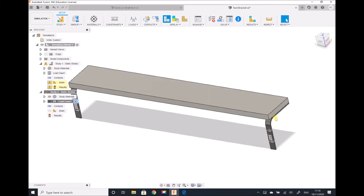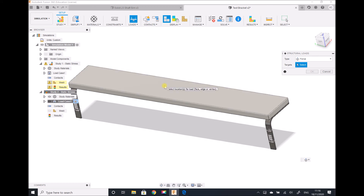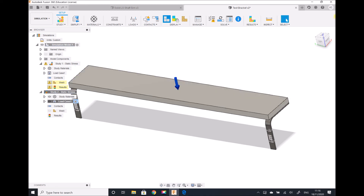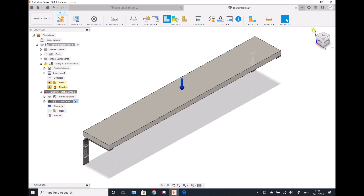Rather than applying 250 newtons to the top surface of each bracket, I'm going to apply a 500 newton force uniformly distributed across the top surface of the shelf, and that force will translate down through the brackets. The last thing we need to do is specify the contacts between the shelf board and the brackets. We're going to use the default automatic contact, which assumes the bracket remains in fixed contact with the shelf board. So we go for automatic contacts and generate.